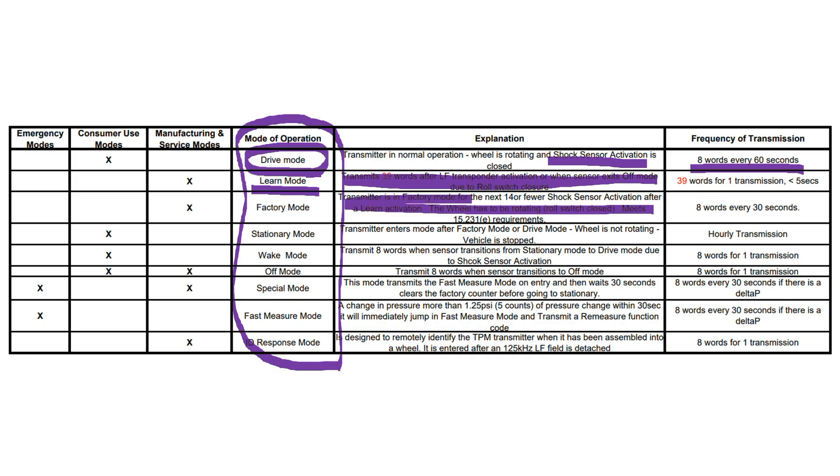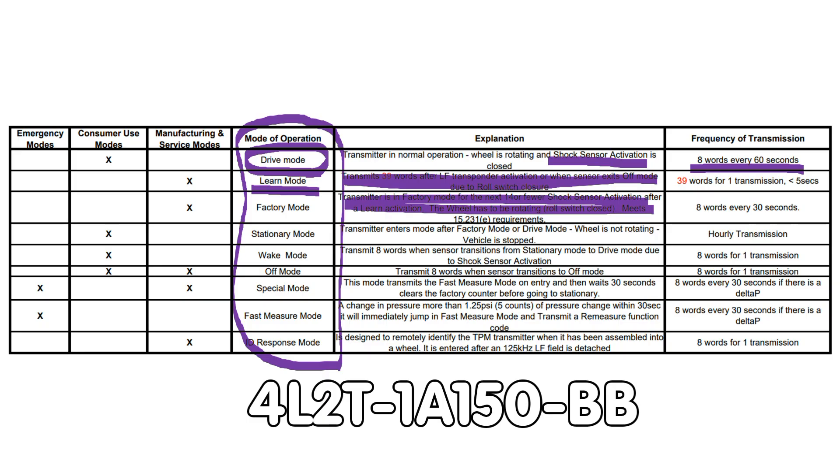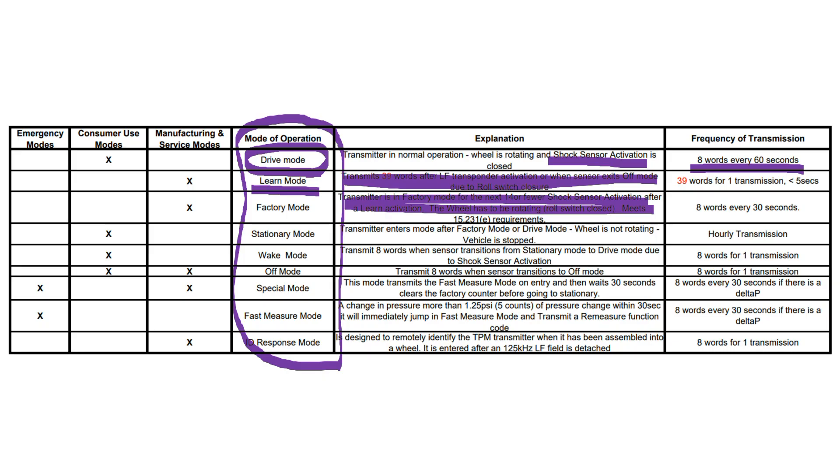This is why we can also skip the factory mode — it is automatically activated after the learn mode. The sensor I have here was sold for Ford cars; its system number is 4L2T-1A150-BB, whatever that means. The next mode is the most important for me: stationary mode. Here, the sensor transmits its data every hour once, even if it is stationary. Cool. There is also an off mode — not very interesting for us.